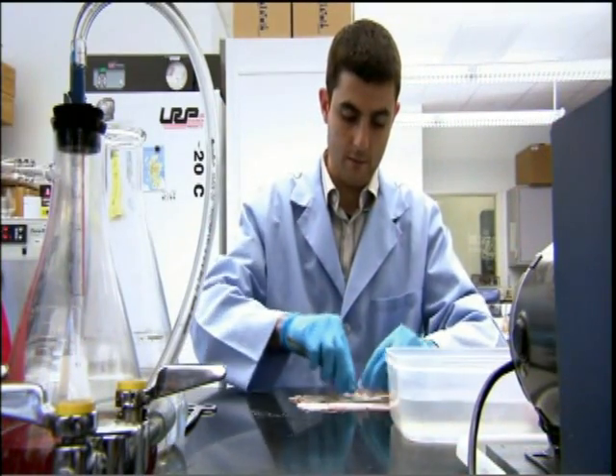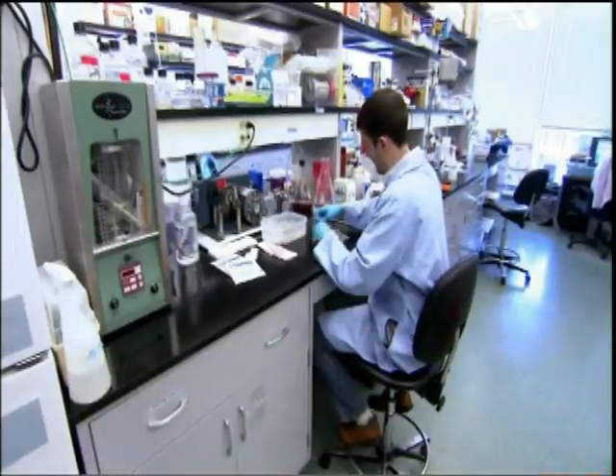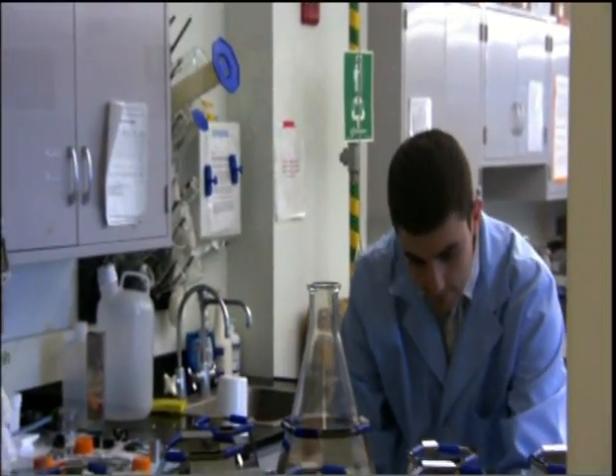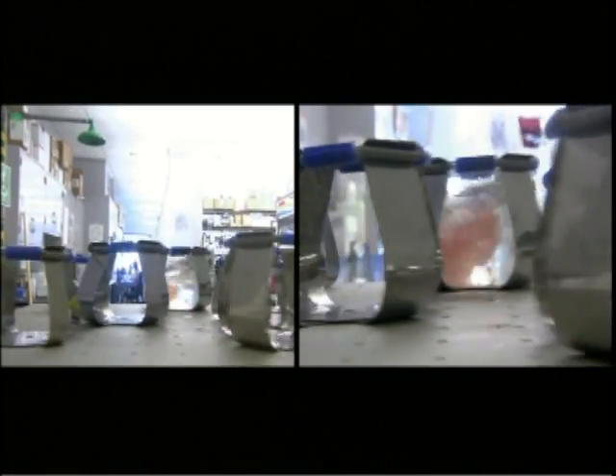Could this material be used to grow more than just fingertips? Badalak believes that even major body parts that are lost, like a hand, could eventually be regrown. "We will learn how to regrow functional heart tissue — I'm convinced. I think these are within the foreseeable future. I'm an optimist, but also a realist, and I think the future is very bright."